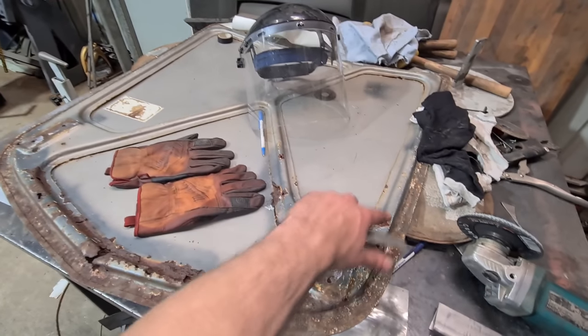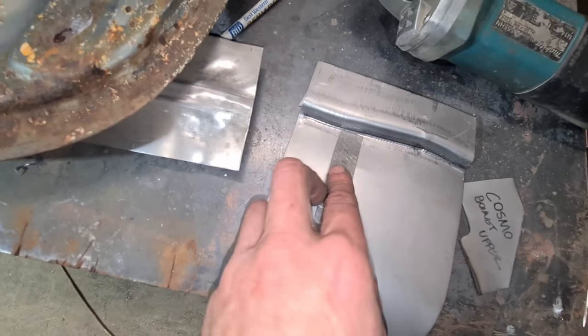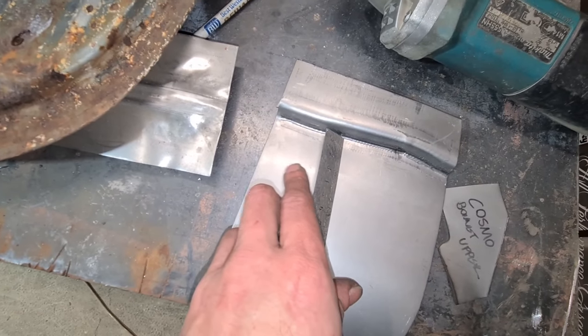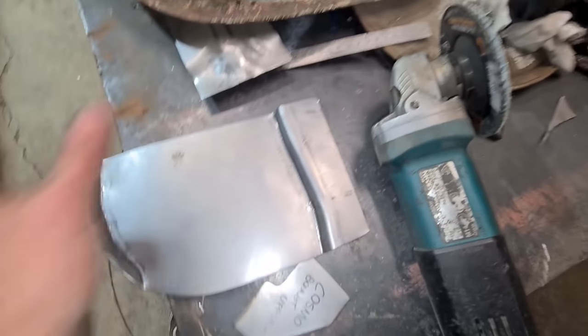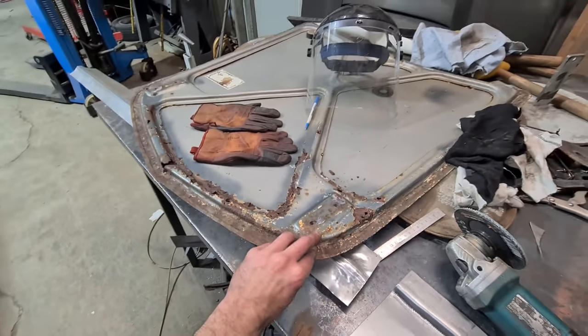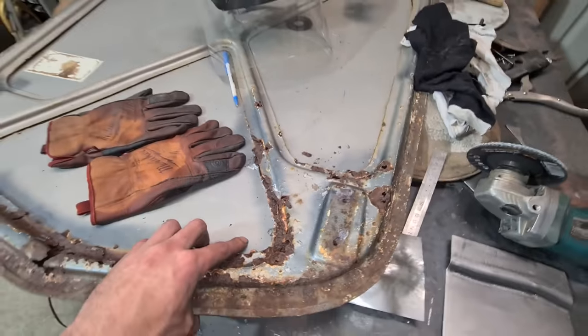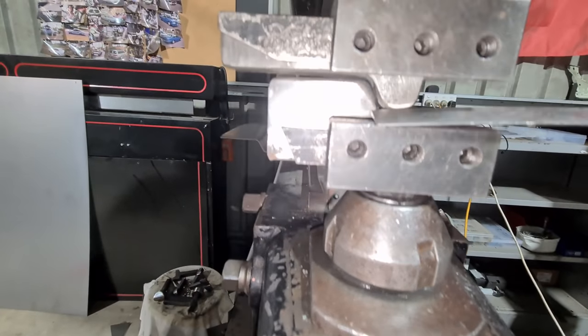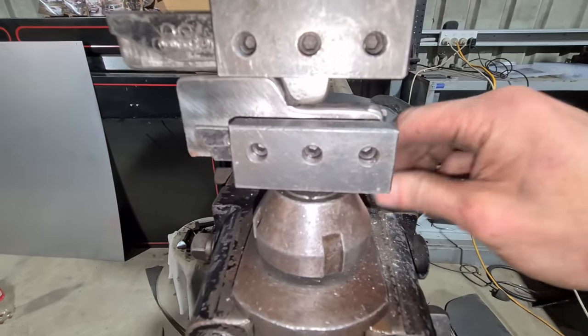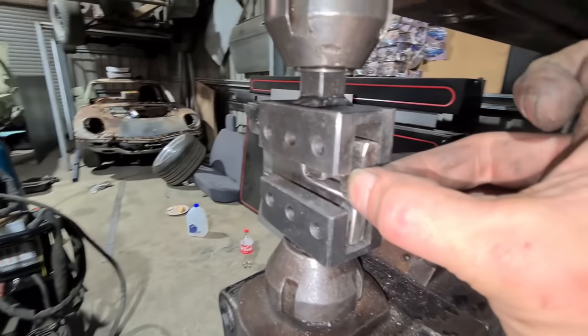I can draw that onto some 20 mil by 20 mil plate to make a die for the pull max. I'll draw the outer on a big sheet — it's like a 25 mil border — and I'll make a little guide so it'll be a 25 mil stop. That way it'll only let me feed to a certain depth and hopefully give me the outer shape.